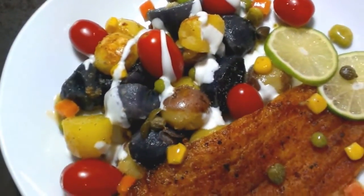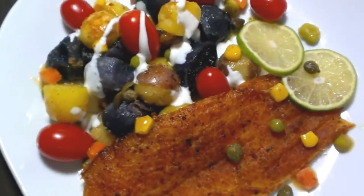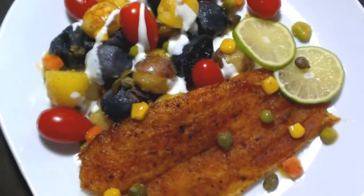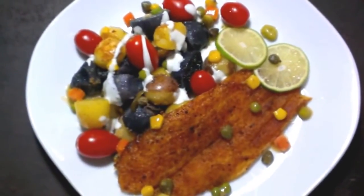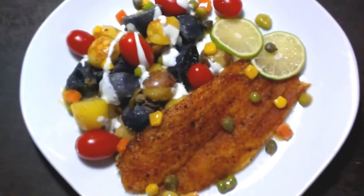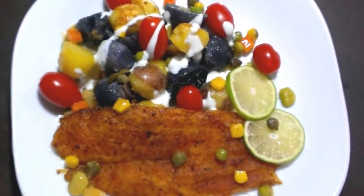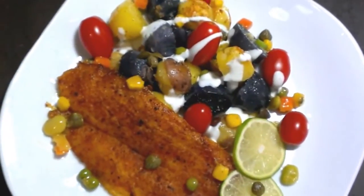I paired it with my seared fish fillet, and trust me folks, this meal is incredibly versatile — the fish fits in perfectly. I dressed my plate up a little bit: I drizzled just a little bit of parmesan ranch dressing over my potatoes and added some grape tomatoes, mixed vegetables, and a few capers.